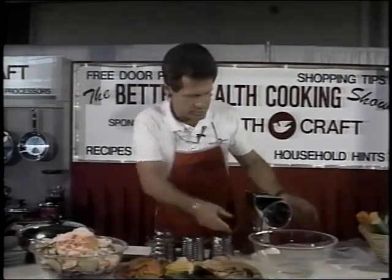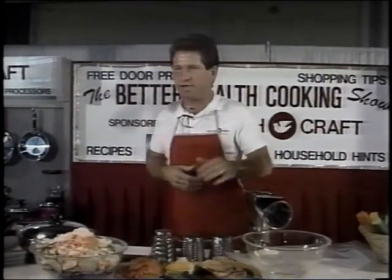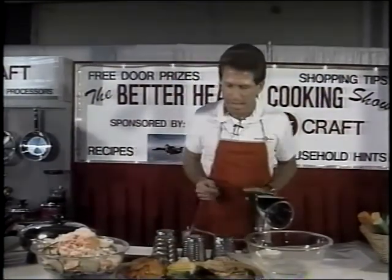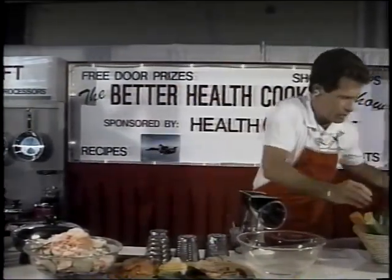I can whip together a salad here to show you a little bit of our food processor. The rest of the show folks will have to come down to the Christmas show — the full show takes about 35 to 40 minutes to complete, and then they have a chance to sample some of the vegetables when they come down.